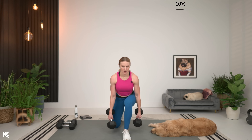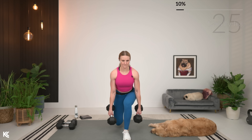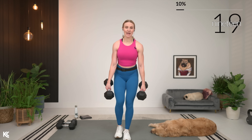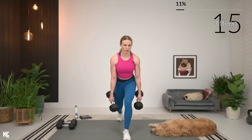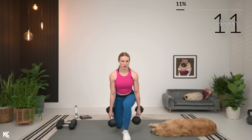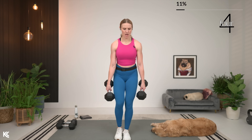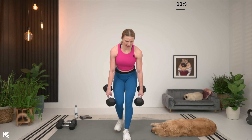Here we go. Make sure your back is staying straight. I have got a slight hinge forward to put a little bit more emphasis on the glutes, but my back is not rounding. So make sure you're not letting your back round.